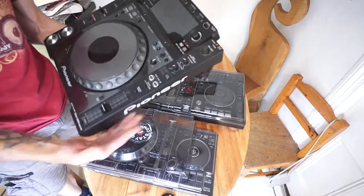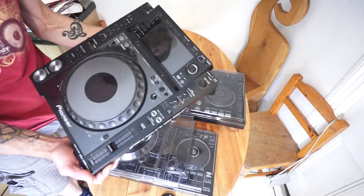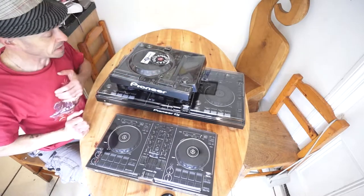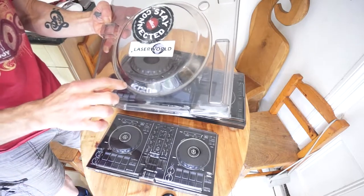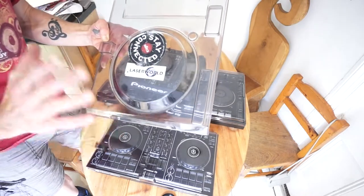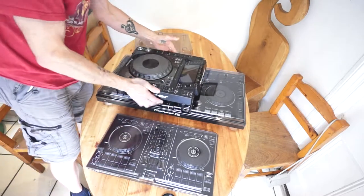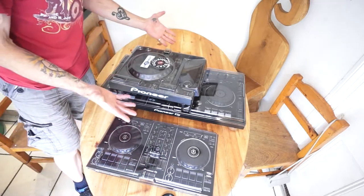But look at the turntable — apart from a tiny bit of dust and the odd sticky mark from the kids, it's in very good condition. That's because most of the time I have put one of the Decksavers on it. I want to show you something — around this rim it's full of dust. So if you think about it, if I didn't have the Decksaver on, that dust would be going all the way around the platter, which over time would get clogged up — and that's what you don't want.